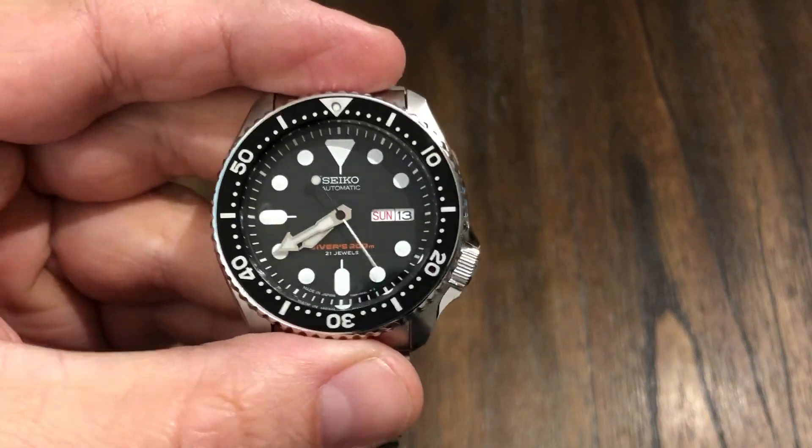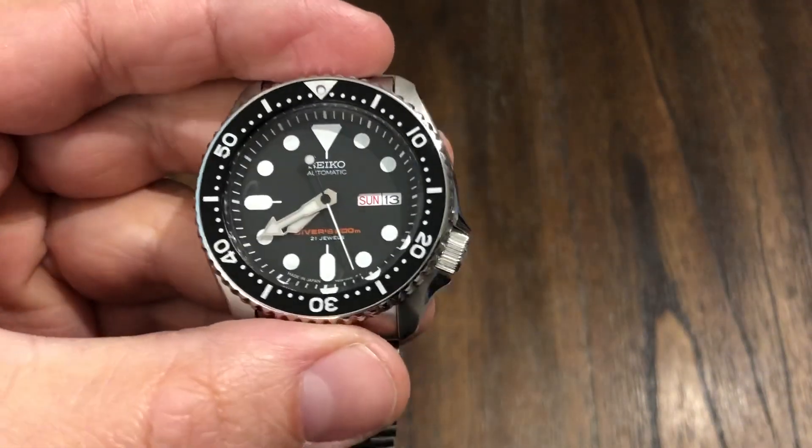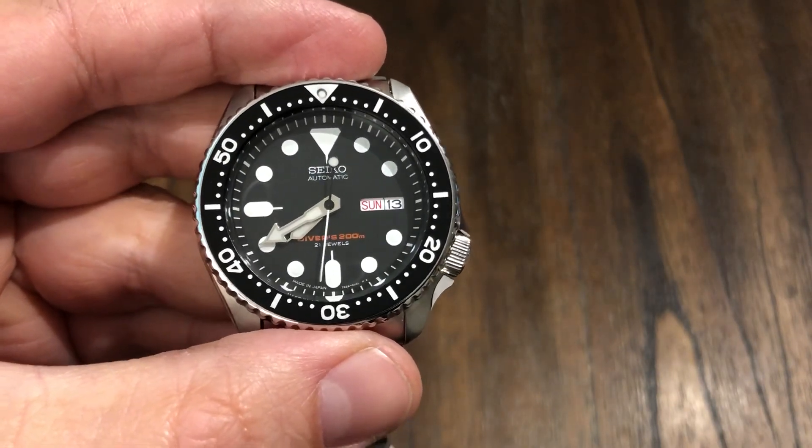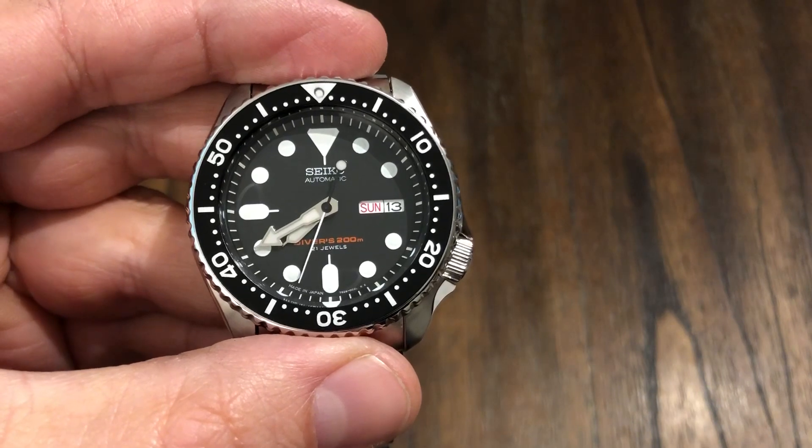Guys, welcome back to the channel. Here is a special treat for me and you. I recently picked this up and got it back in the collection. If you follow my channel, you probably saw me do the unboxing.